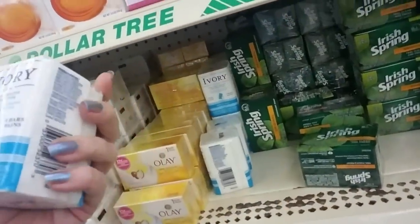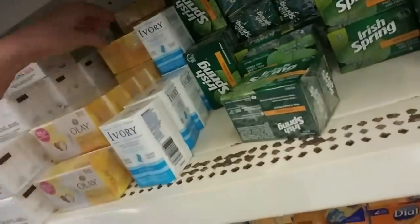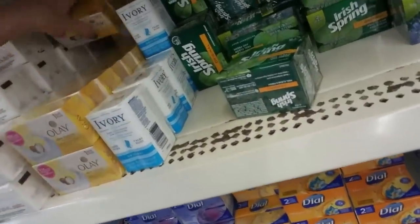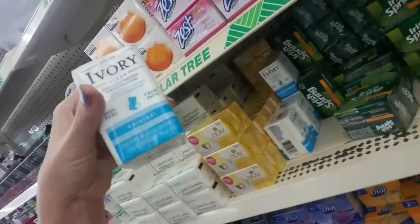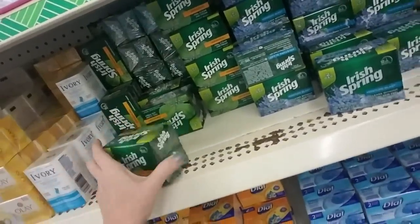Or you can get good old Ivory. I got some Ivory Body Wash and it was scented — I was kind of surprised. I always thought Ivory Soap was not scented, but the Ivory Body Wash I had was just plain like this, just plain Ivory. But it was definitely scented. Kind of surprising.